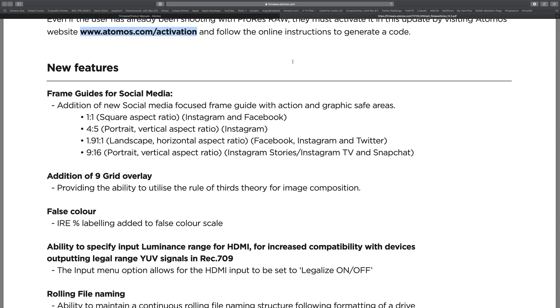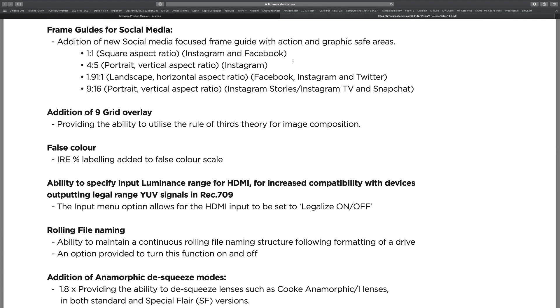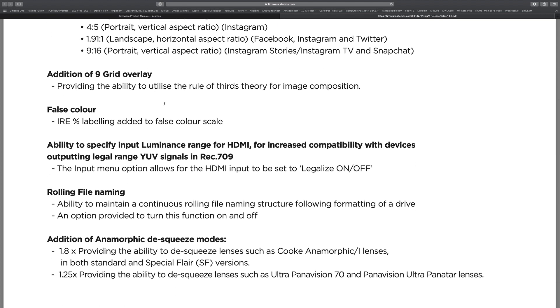What's really cool now is you've got frame guides for social media — Instagram, Facebook, and all that — so you can change your aspect ratios, which is very cool. One thing I started using right away was the nine-grid overlay for rule of thirds, which I like having over my Atomos to make sure I'm not directly in the center. The false color labeling is another good thing — when you're in false color it has a scale on the left-hand side showing the IRE values for each color. There's also an on/off toggle for Legalize: you want Legalize on if you're using a log profile, and off if you're not.